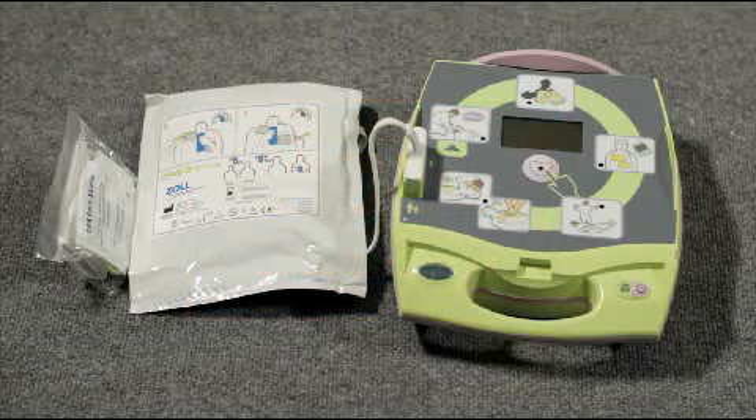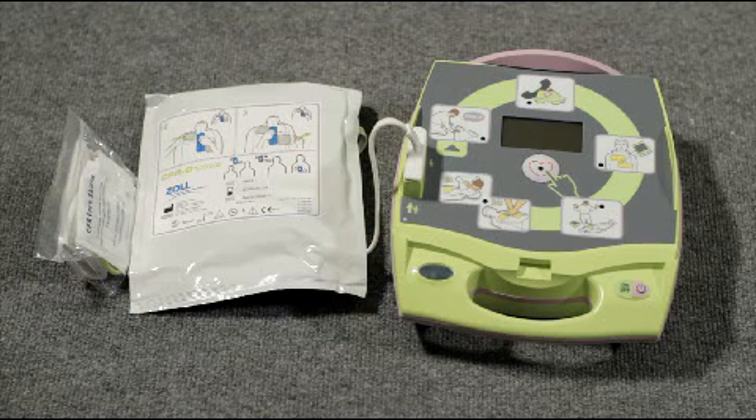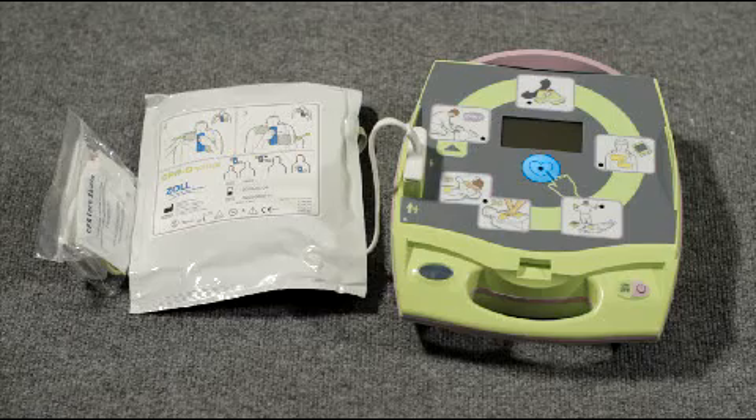An AED is used to correct or restart a person's heart rhythm. AEDs can be used for adults and children. Like all AEDs, Zoll's AED Plus has a start button, voice prompts, a shock button, and electrode pads.